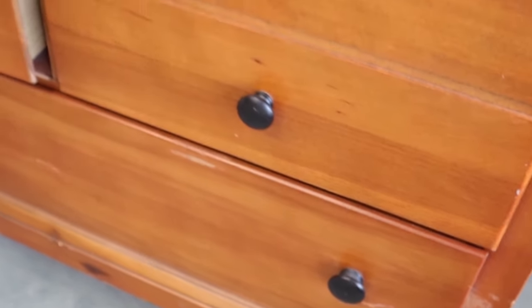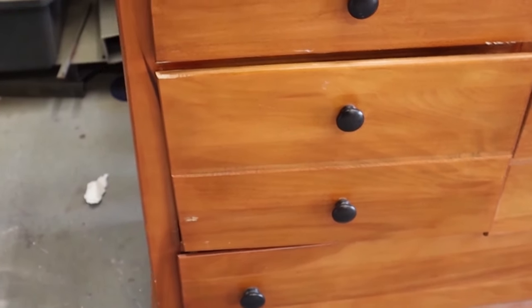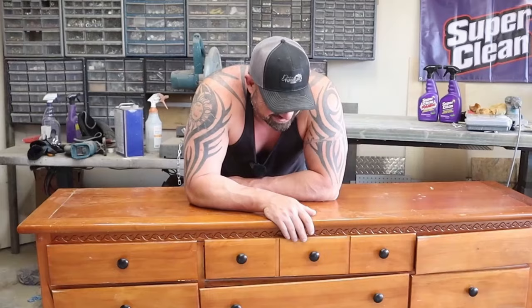As soon as I saw this piece, I immediately knew what I wanted to do with it. I want to do another apothecary cabinet with it, because the last couple I've done have sold super fast, got a lot of attention and brought in really good money. So as soon as I seen this piece and as square as it is, I thought it'd be a good candidate for doing an apothecary. All right, let's get to work.